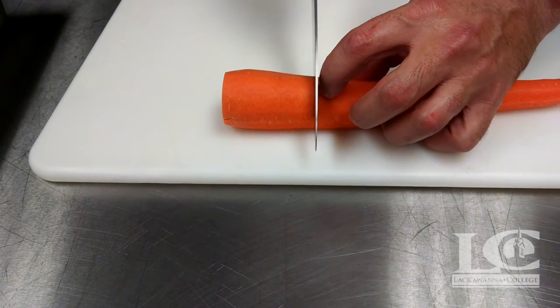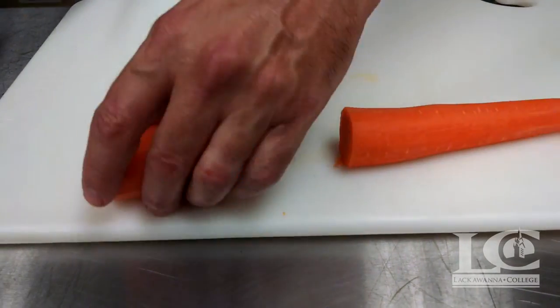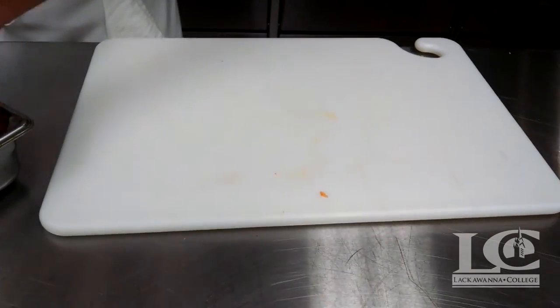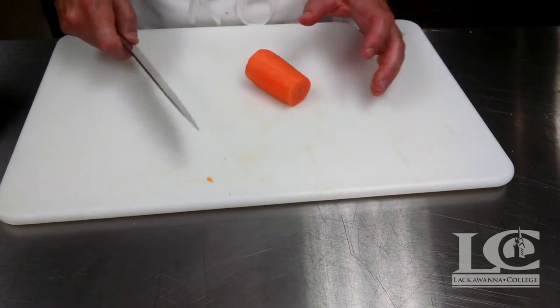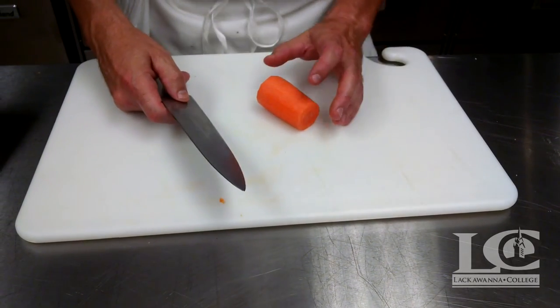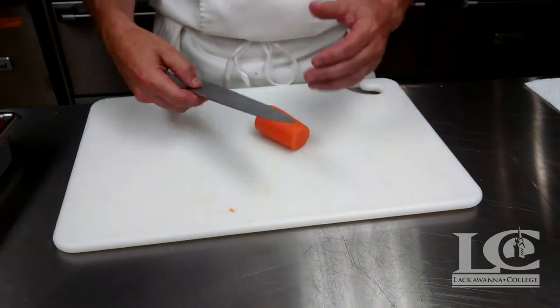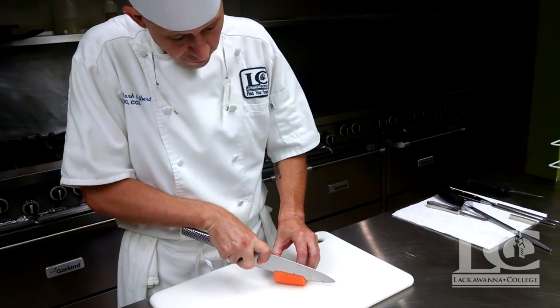So we cut that at 2½ inches — that's the length of the carrot we're going to use for a lot of these cuts. The key when cutting carrots and doing our classical cuts, whether it's a julienne, a batonnet, or even some of the dices, is that we want to make sure we're squaring off the carrot first.